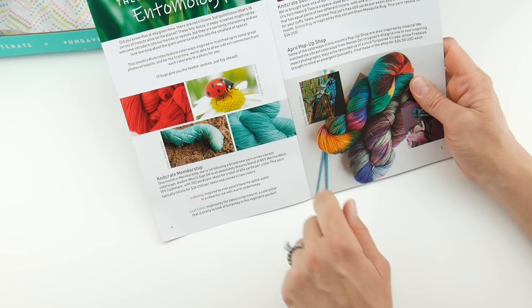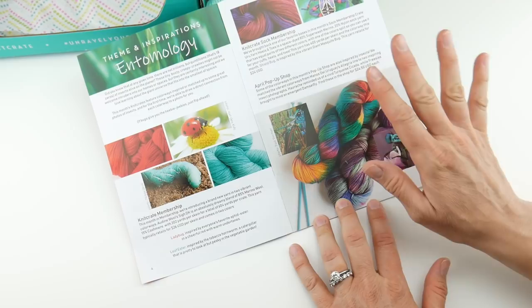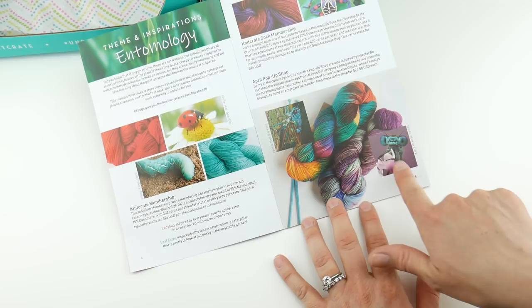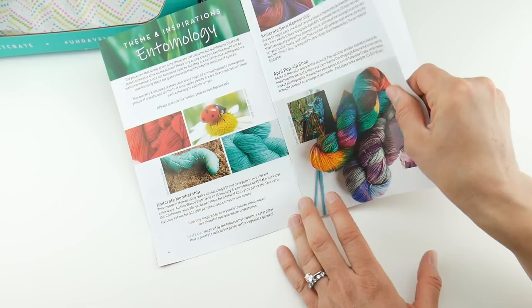Their sock crate is also inspired by an insect. They just started doing this recently — they're having a pop-up shop, and those are also inspired by some insects. They are going to have some beautiful hand-dyed yarn in their pop-up shop. So hop on over to Knit Crate — I'll put the link below if you want to learn more about that.